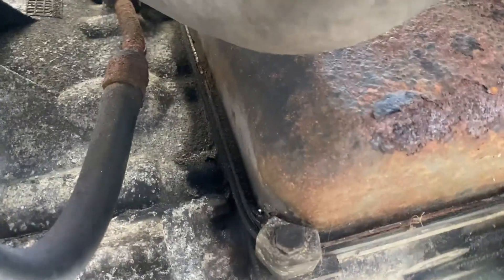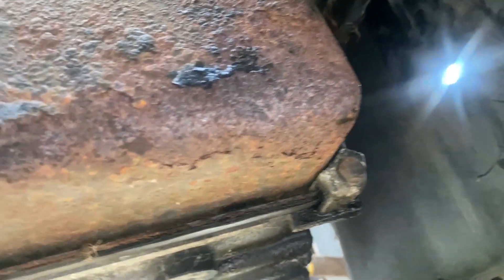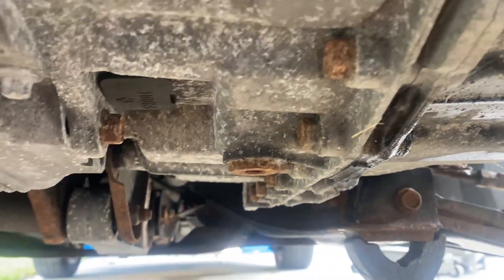All right, we got the line hooked back up. As you can see, this is the line here — that's the line we just hooked back up. It's got a 19 millimeter on that end, as well as the end that we hooked up up under here.